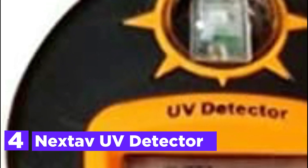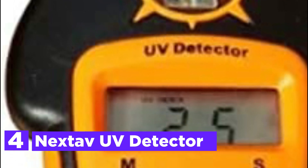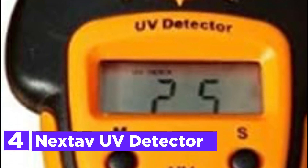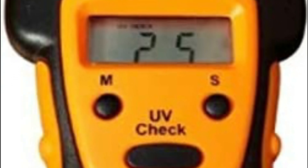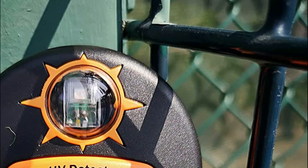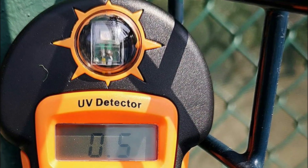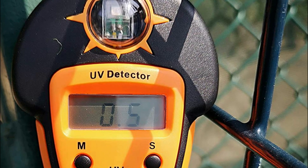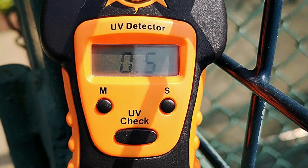At number 4, the Nextav UV Detector. This UV Sunlight Meter can measure the intensity of solar UV light and determine its index, whether during days of low or intense sunlight radiation. The meter provides a single UV index covering both UVA and UVB radiation emitted by the sun. However, it is not designed to measure UVA and UVB radiation from artificial fluorescent bulbs.